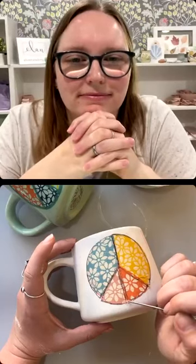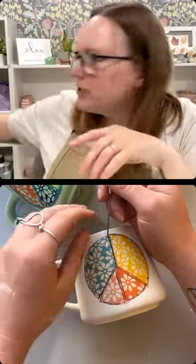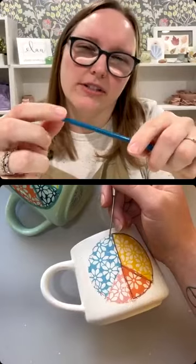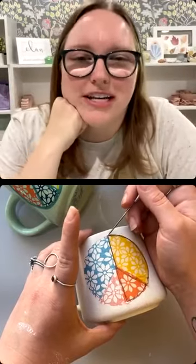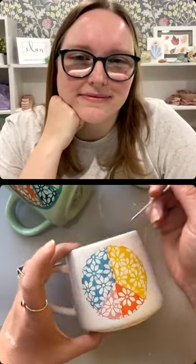Go around maybe one more time for good measure. Then I use this needle point tool — I normally use my fingers but we all know it always gets messed up if you just use your fingers. A needle tool is very handy to have in your studio and for this. I kind of just go around and pick some of the edges up. I saw someone on another live use a tool with a little silicone tip on it and she was able to just kind of roll the paper off on bisque, which was also interesting.